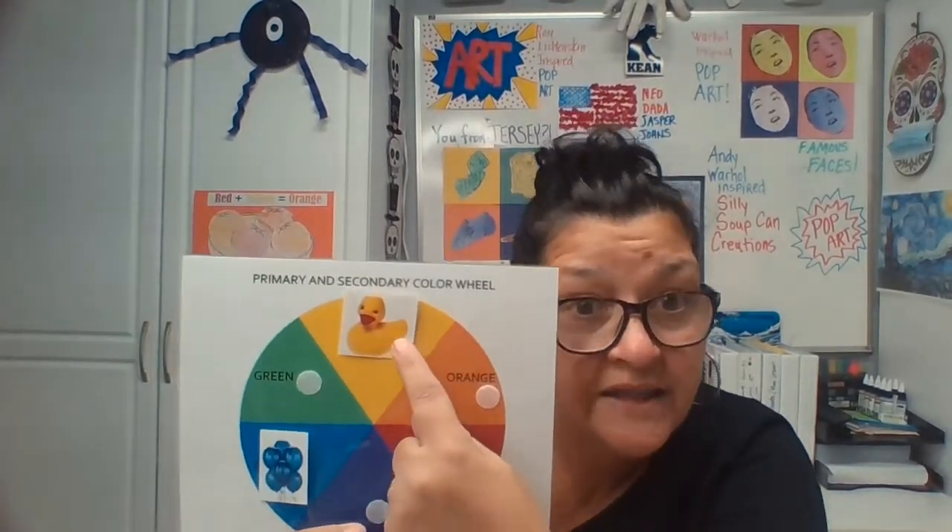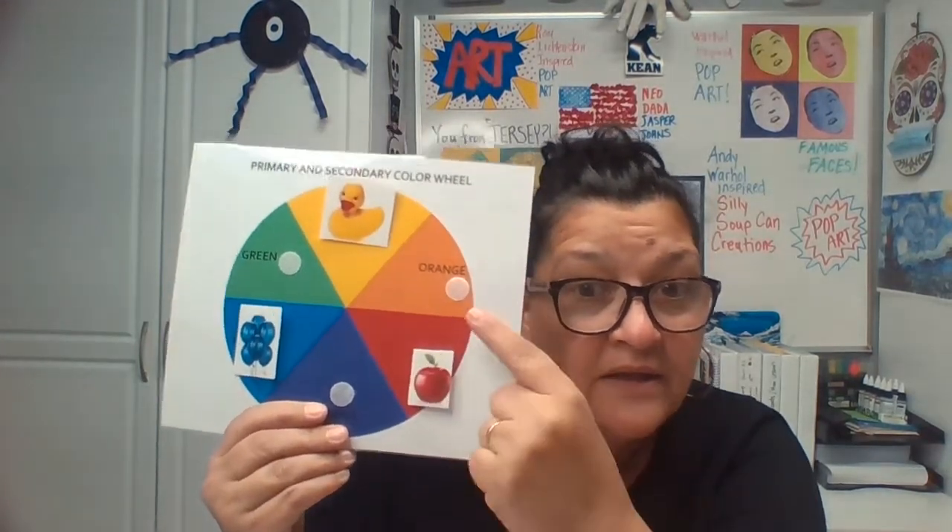Today we're going to learn a new one. It's orange. Orange is a secondary color. When I take the color yellow and mix it with the color red, it makes the color orange. Isn't that magical?